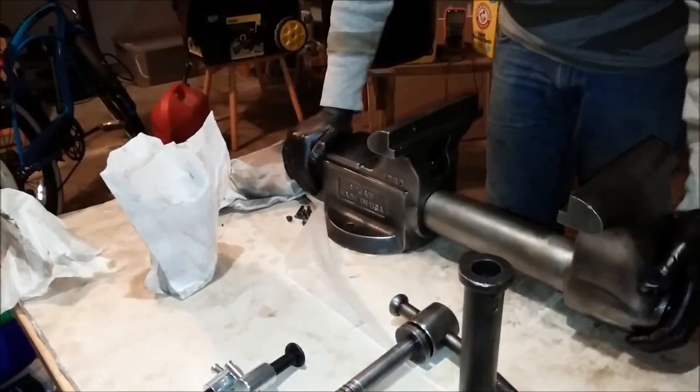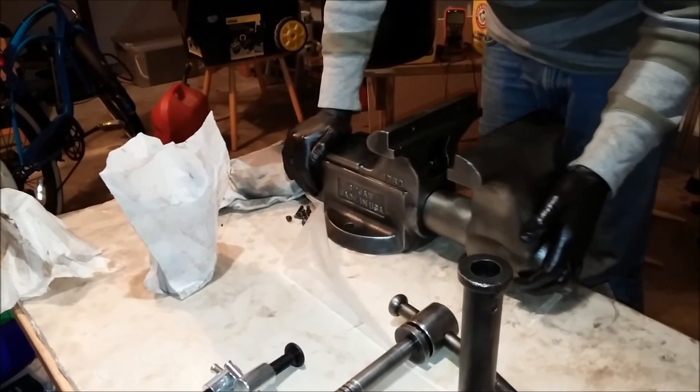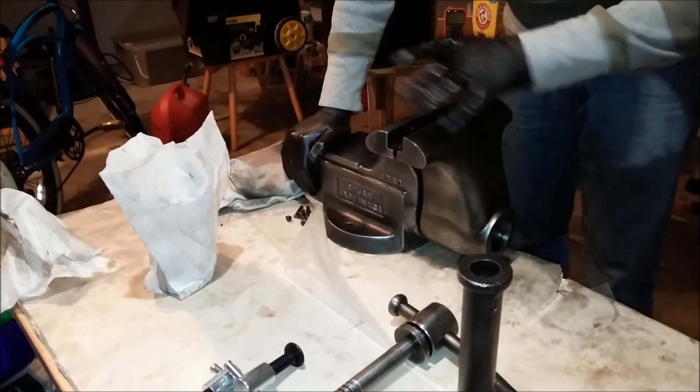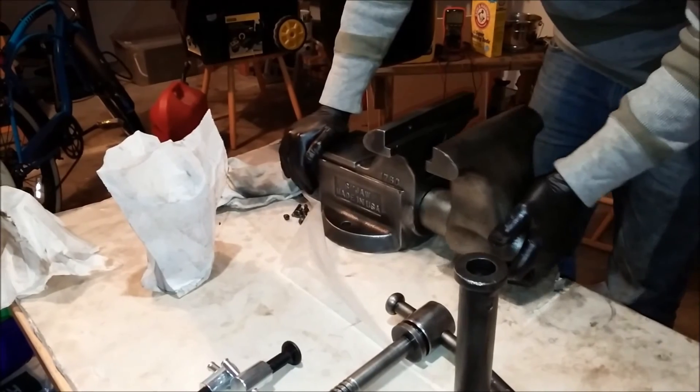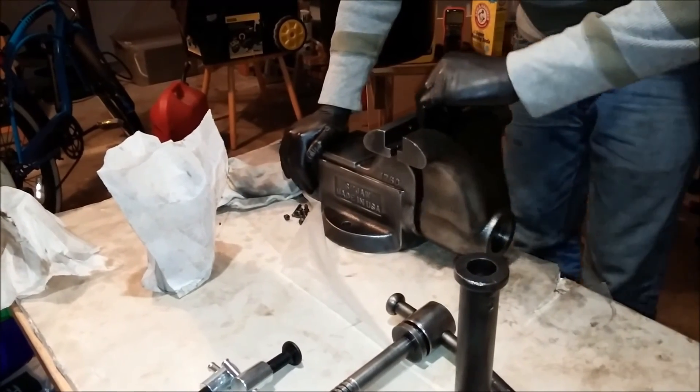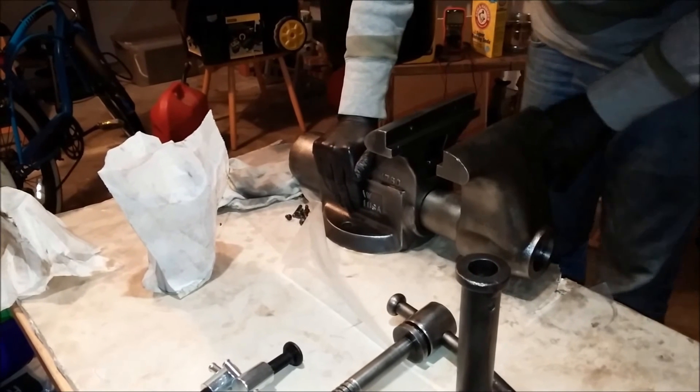Listen — that buzzing sound is from the machine marks on the inside of the main body.